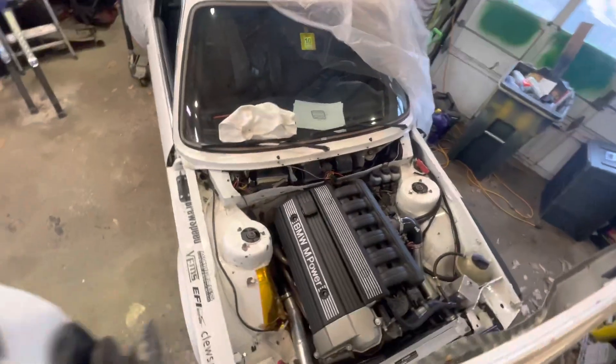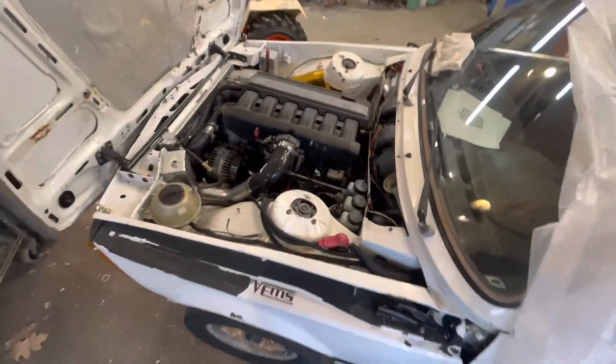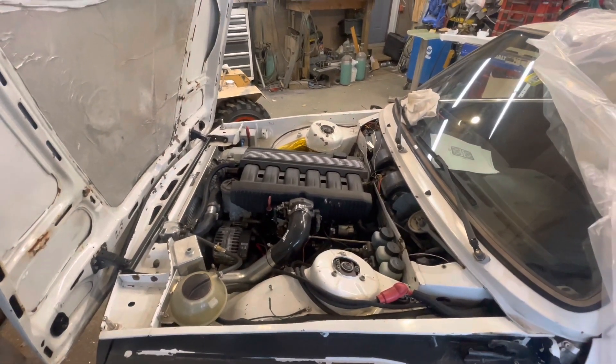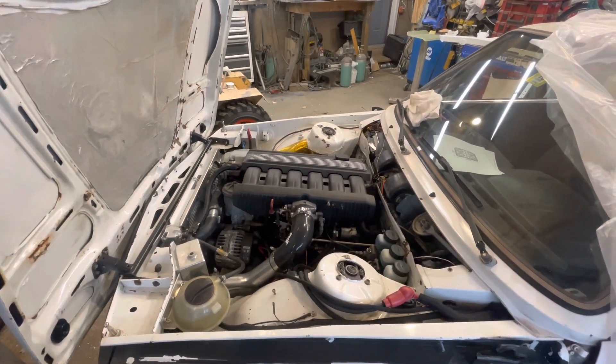This last year I did a lot of work rewiring the entire chassis of the car. All the chassis wiring is new and powered by a micro PDM setup.